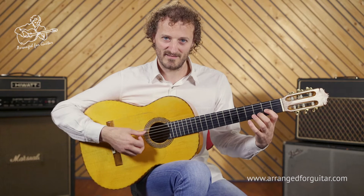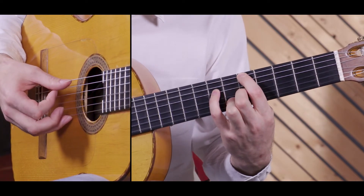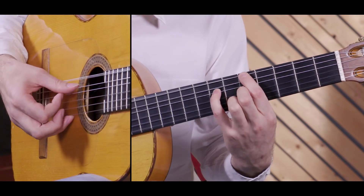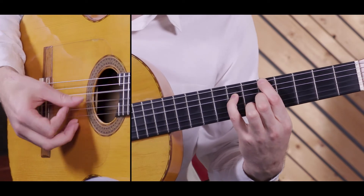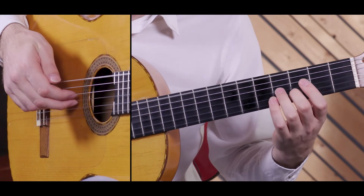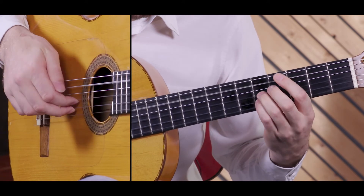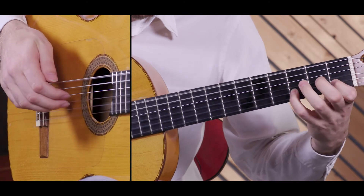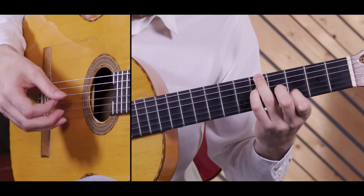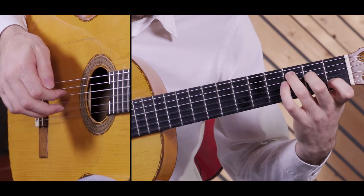We're in drop D here, and we begin at the 5th fret from the 6th string, and that finger — the 1st finger — also mutes the 5th string. So then we play the 6th string, and then down to string 2, and then the open string, arpeggios.